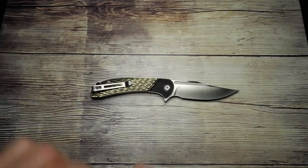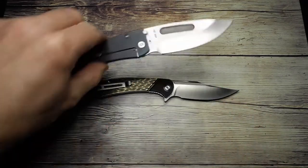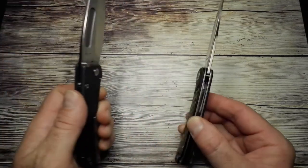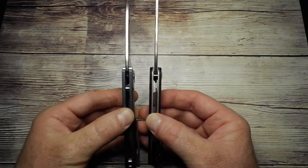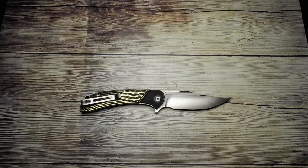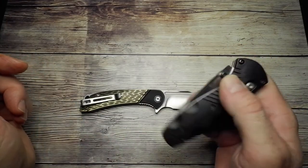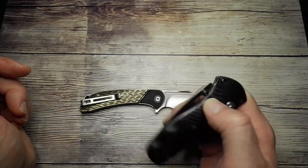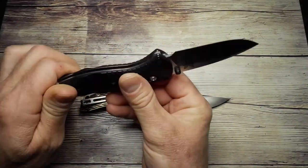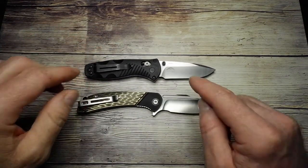The other comparison knife is the Medford Slim Midi — I'd misplaced it for a few videos but found it again. It's very similar in size to the CIVIVI Dogma, similar thickness as well. If the Medford appeals to you from an EDC size perspective, this will too, but obviously at a much lower price point. I also use the Benchmade Mini Barrage — that's the Mini Barrage, not the full Barrage.